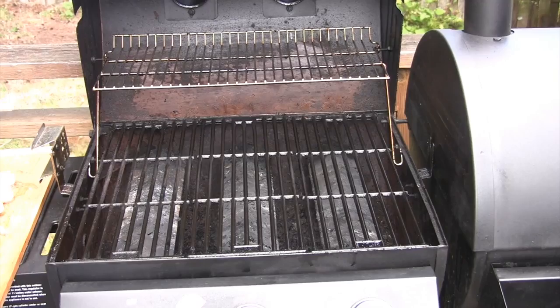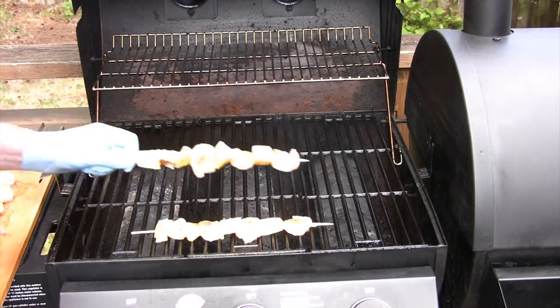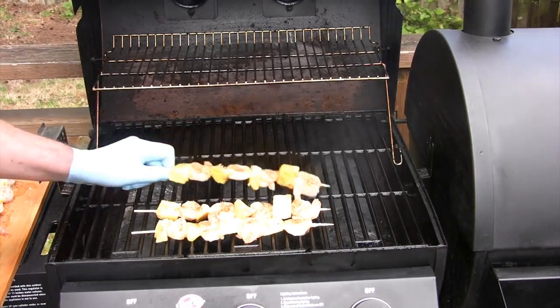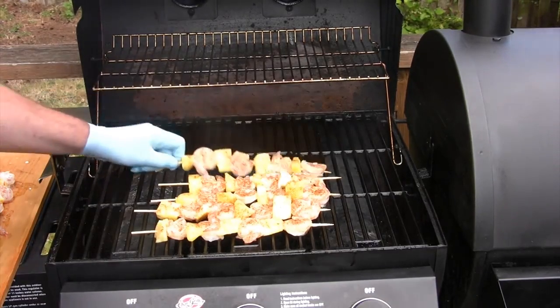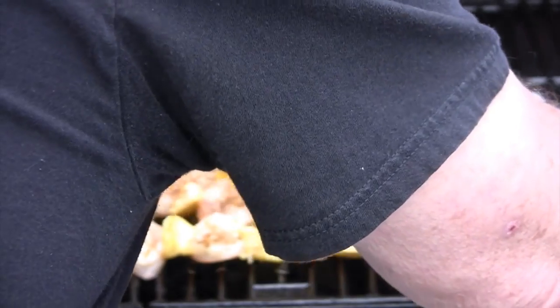Let's move outside to our chargriller duo. We've got the grill preheated — it's nice and hot. We're going to cook these about three and a half minutes a side, though it really depends upon the size of your shrimp. What you want to do is cook these until the outside is nice and pink and that translucent center turns to a nice solid white. You don't want any translucence in the middle. After about three and a half minutes, we're going to turn them over and cook the other side.